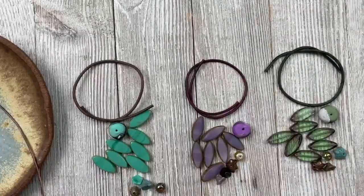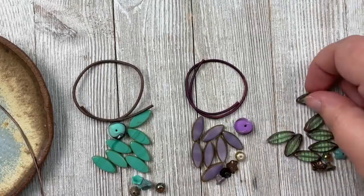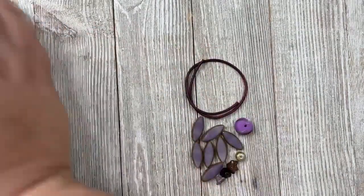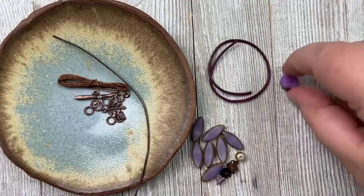These earrings are the ones I did on a Bead Table Wednesday a while back with the little fringe with four-millimeter beads on the bottom and some knotting. Since my shirt has some purple in it, I'm going to do the purple one so I can wear it for the rest of the day.